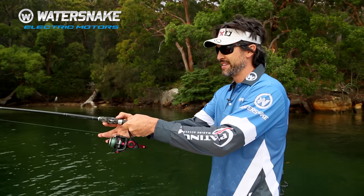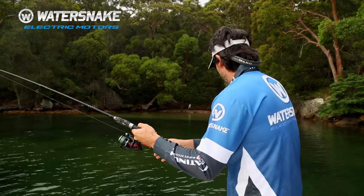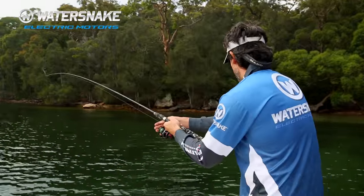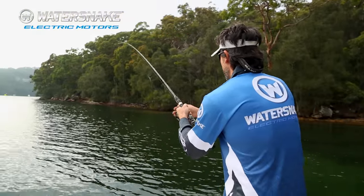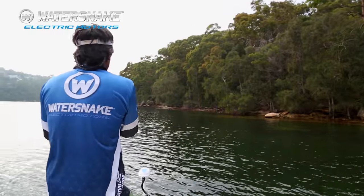Kingfish! I'm going to chase him on the lecky. Sometimes you have to chase fish. If they're running like this — especially kingfish — and they're heading to structure, the electric's very useful because you can chase after him.